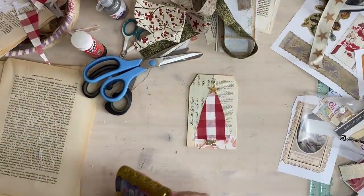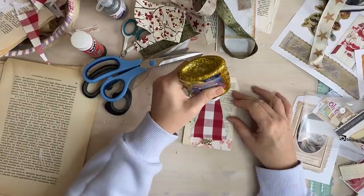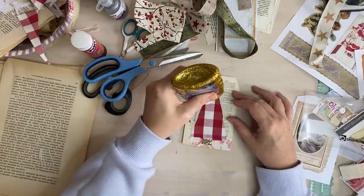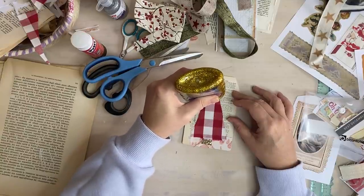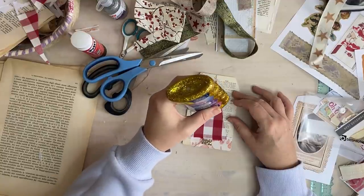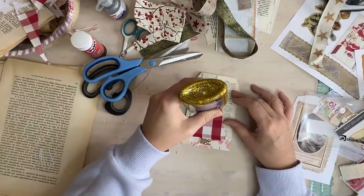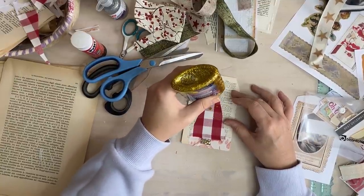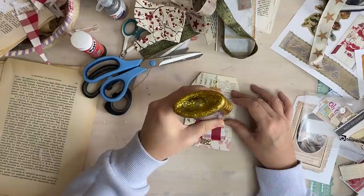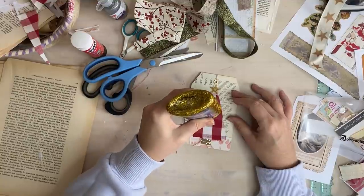I'm just going to do little glitter dots - or you can glitter around the edge. Now that big blob will take forever to dry so let's mush it out. Definitely a project for the kids.